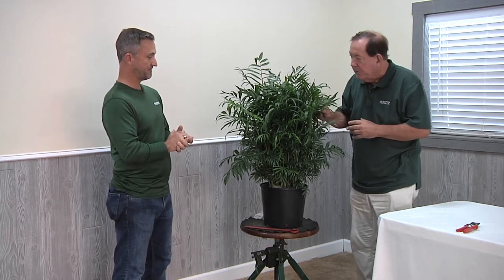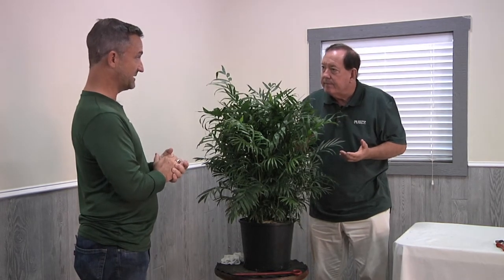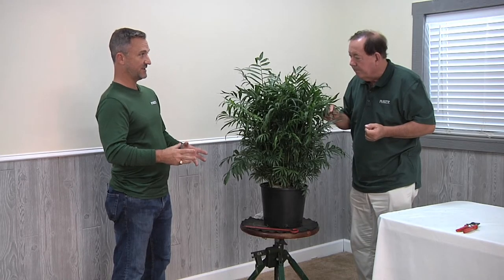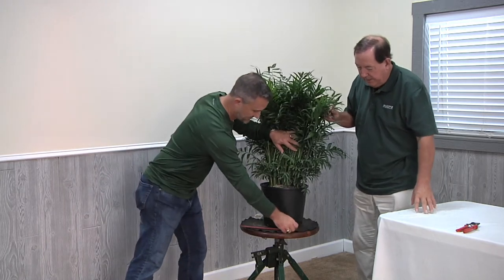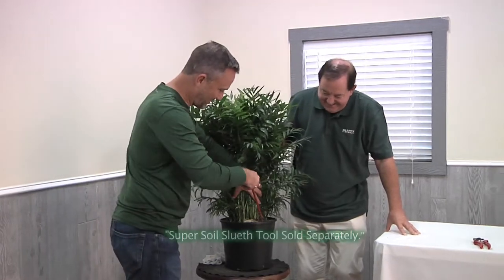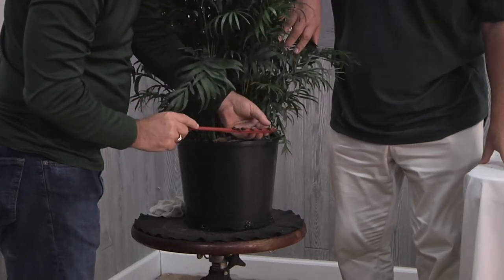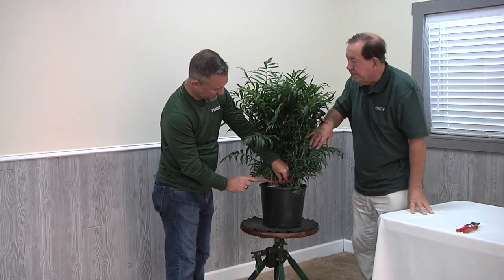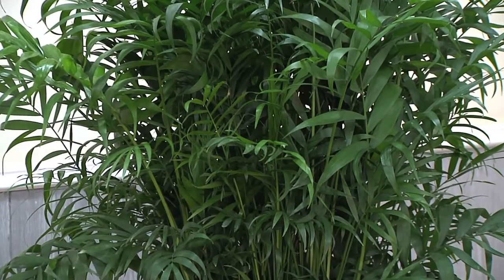We would check it for water — how is watering on this compared to some of the others? This plant, like many of the others, likes to be wet and let the soil profile dry down, then wet again. The only way to tell how that's going on is to use your soil probe — the soil sleuth. So I'm going to probe the soil down six to eight inches, come out, and we just pulled this fresh out of the greenhouse and you can see it's got good soil moisture. So in an interior environment, this plant wouldn't need to be watered for two or three weeks.